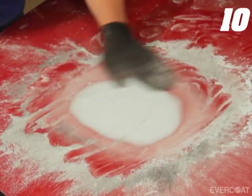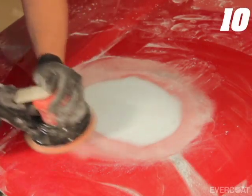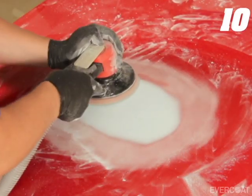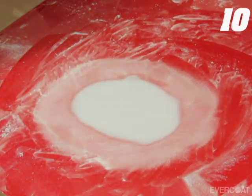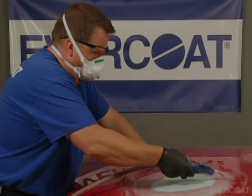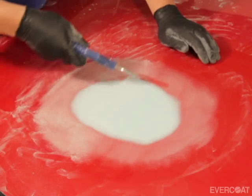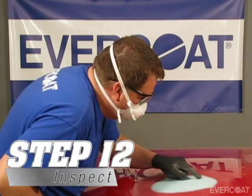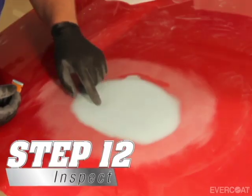After the repair is sanded to final contour, use the DA sander with 180 grit and lightly sand out any straight line scratches from the clear coat, and gently remove any straight line scratches from the putty — be sure to keep the DA sander flat. Remove the sanding dust with clean compressed air or an alcohol wipe, and avoid using lacquer thinner or slow solvents. After dust removal, inspect the repair for pinholes or straight line scratches from block sanding.